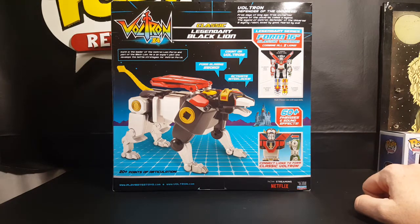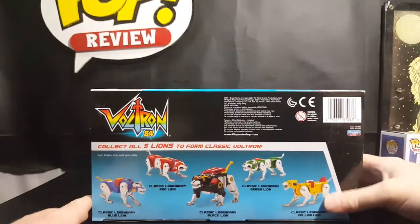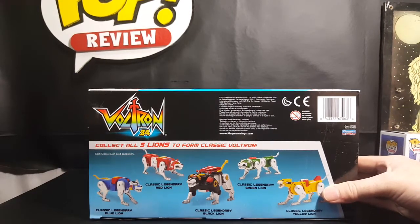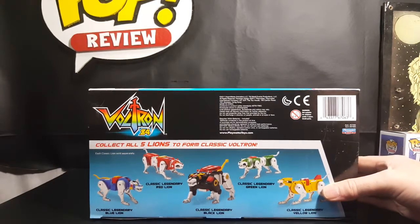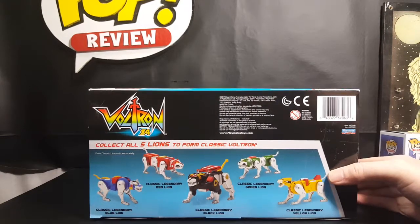The box also lists playmatestoys.com and voltron.com, and 20 points of articulation. Collect all five lions, form Classic Voltron. When I was at Target yesterday getting this guy, they had all of the other lions except for the Red Lion. I could have gotten the other lions, but I decided to wait — I wanted to test something out first. And I will show you that after I review the Black Lion.